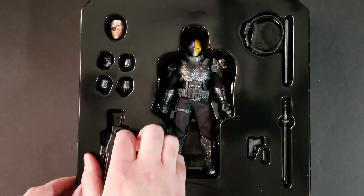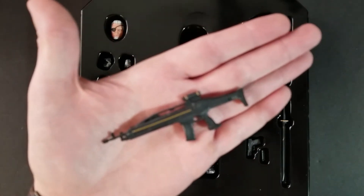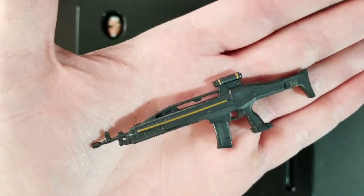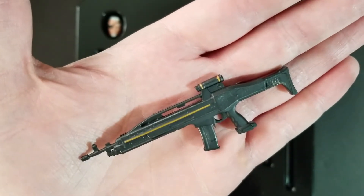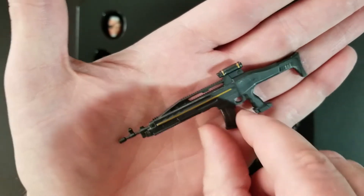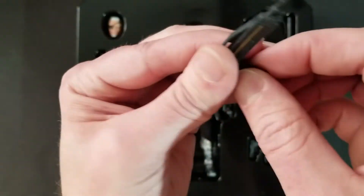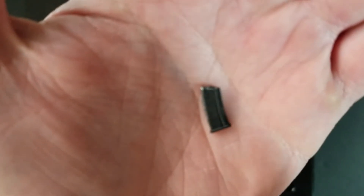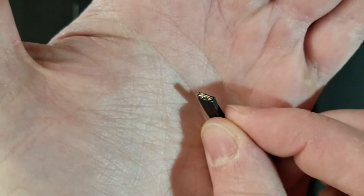Then you get the assault rifle. This is the same assault rifle that was included with the standard Deathstroke, the only difference being the color scheme — it's black and gold. The other one was more of a black and orange. Really cool assault rifle with a scope on the front. The magazine is removable, and there is actually a bullet sculpted on top so you can kind of see the bullets in there. Cool little detail.